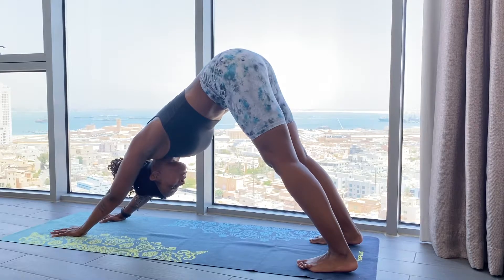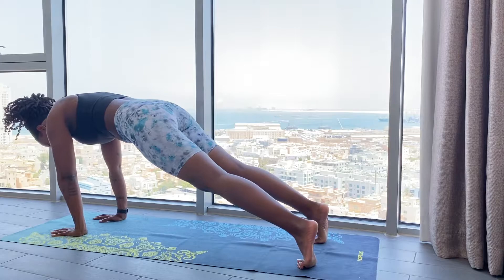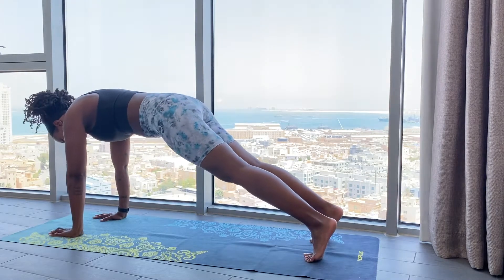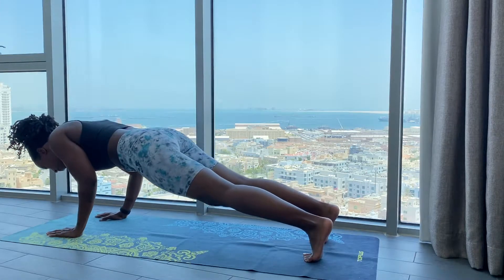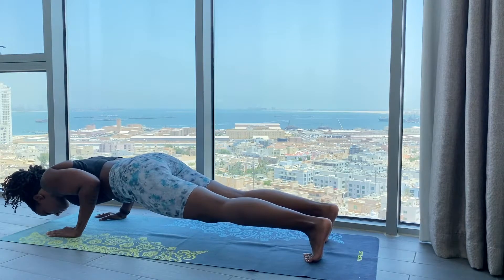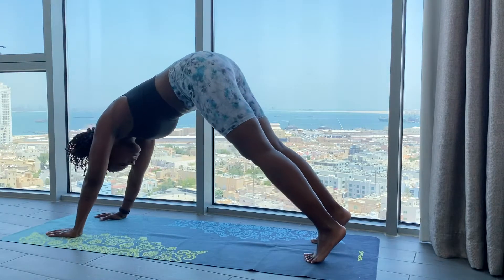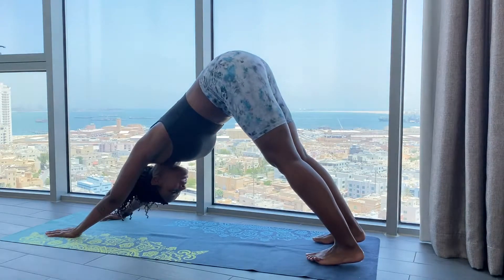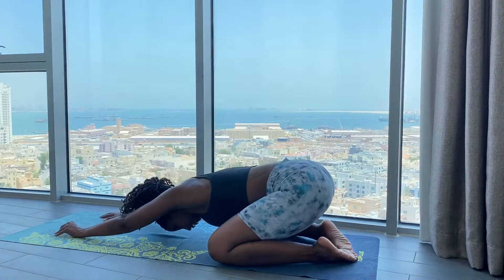In High Plank, throw forward on your toes, bring your shoulders over your wrists to stack. In Chatturanga Dandasana — Yogi push-up — you're going to lower about two-thirds of the way, and then we'll reverse back into High Plank, back into Downward Facing Dog, and back into Child's Pose.